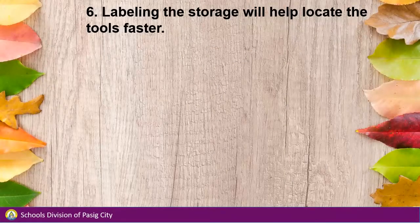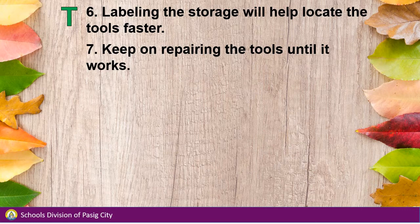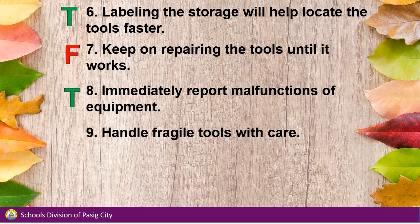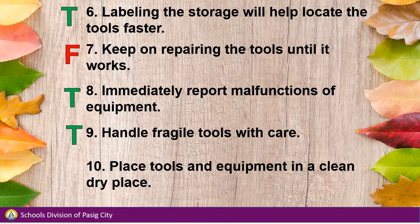Number 6: Labeling the storage will help locate the tools faster. Number 7: Keep on repairing the tools until it works. Number 8: Immediately report malfunctions of equipment. Number 9: Handle fragile tools with care. Number 10: Place tools and equipment in a clean, dry place.